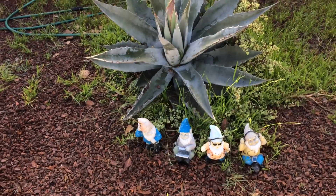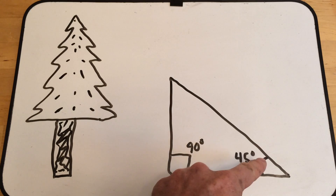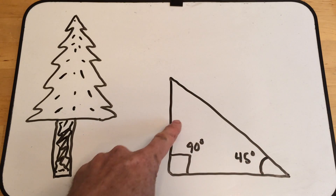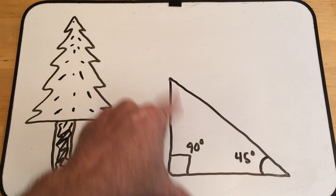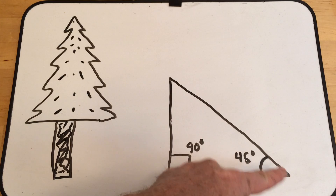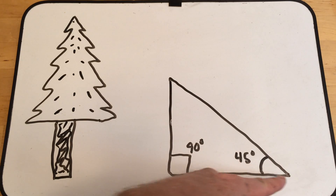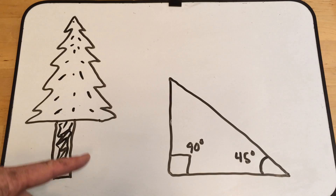Well, here is how you measure that. If you have a triangle with a 90-degree angle and a 45-degree angle, that means this side length equals this side length. So if it's 10 feet this way, it's going to be 10 feet that way, which means if you look at the top of the tree from a 45-degree angle and measure the distance from the end to the bottom of the tree, that would be the same as the height of the tree.